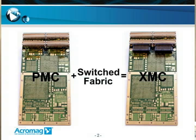Hi, my name is Luis Presbienda. In this overview, we will look at XMC technology, Vita 42. By adding switch fabric interconnect to PMC, we arrive at an XMC module.